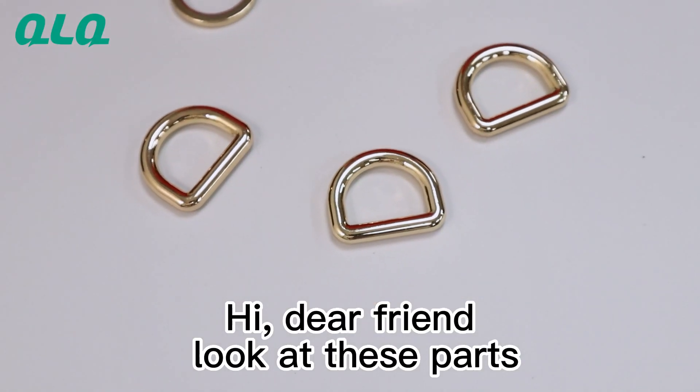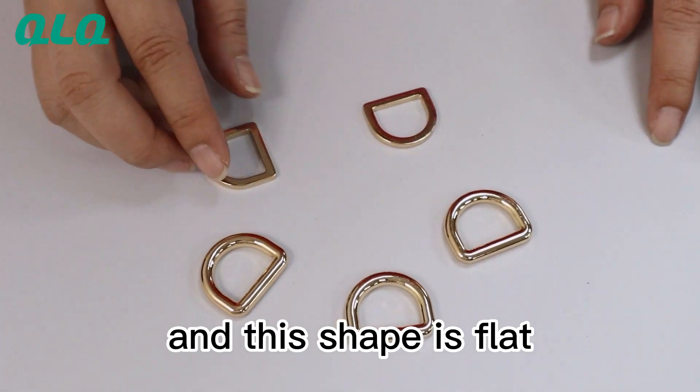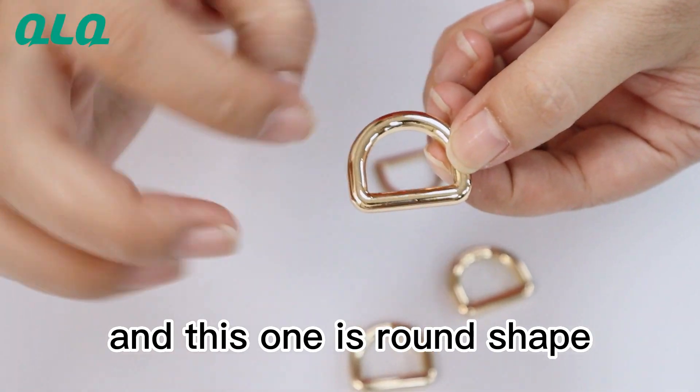Hi dear friend, look at this part. They are the D-ring, or we say D-buckle. This shape is the flat shape — you can see it's flat — and this one is the round shape.